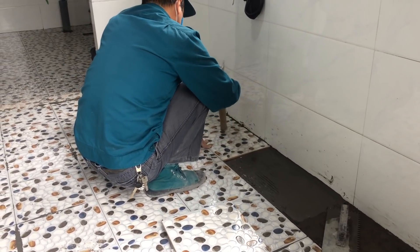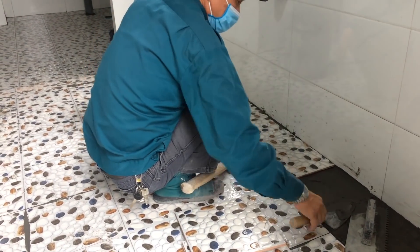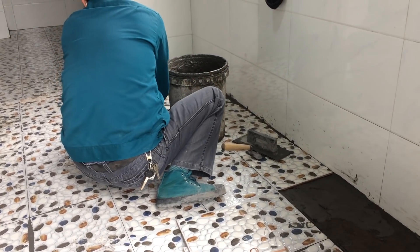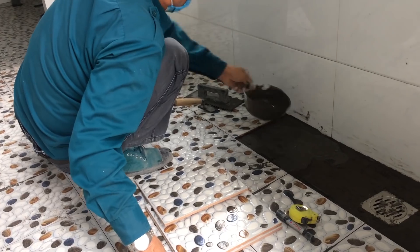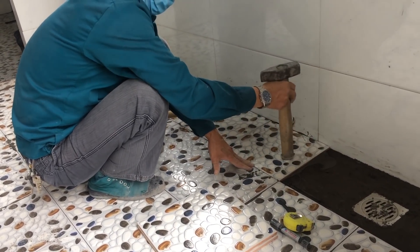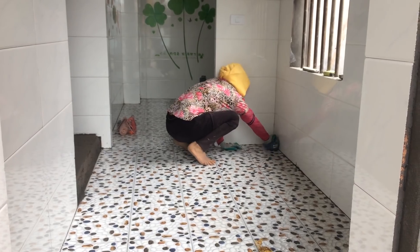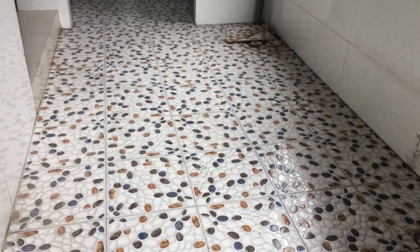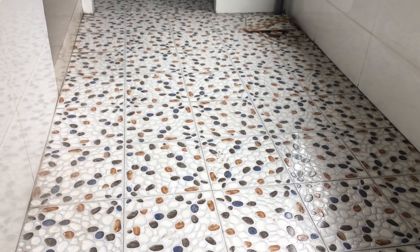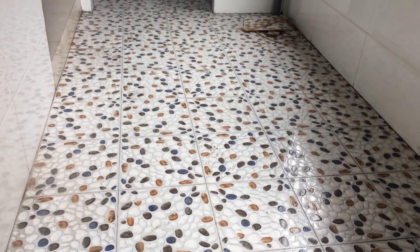I'm ready for a break. This is what I want to do with the top of the bottom, with a length. It's a little bit easier. I feel like this is what I want to do with the top. The next step is to build it.